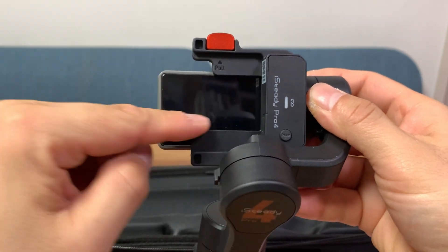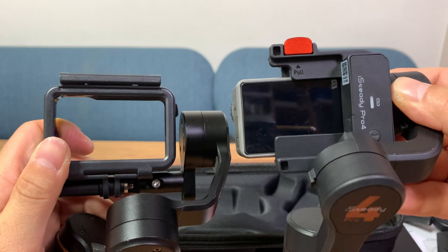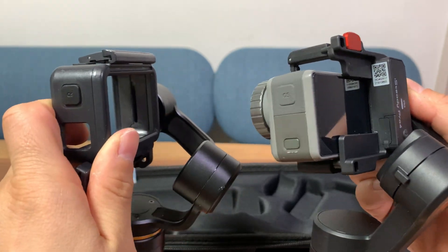A bad point about this gimbal is that you're not going to be able to access the full LCD because there are some areas where it's covered.